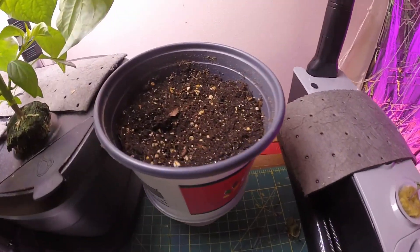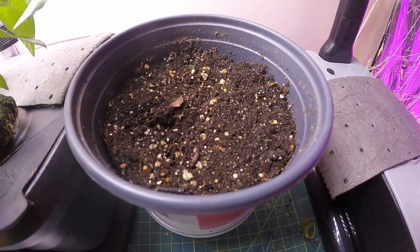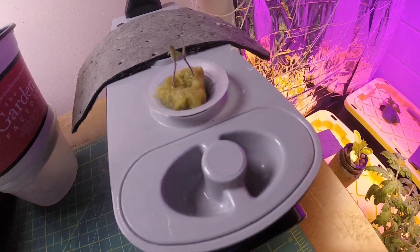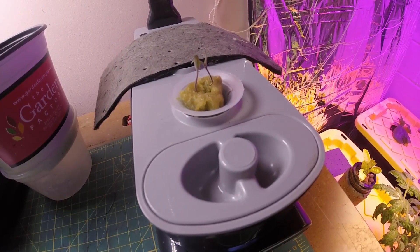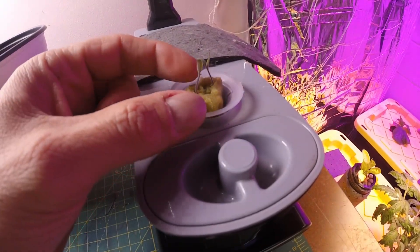We do not have any germination yet in the soil. These actually have germinated — they probably germinated a few days ago. For some reason I didn't even notice them through the little plastic cup, because they were all pushing up against the top.